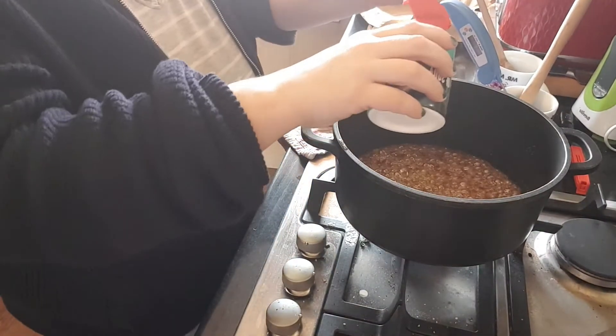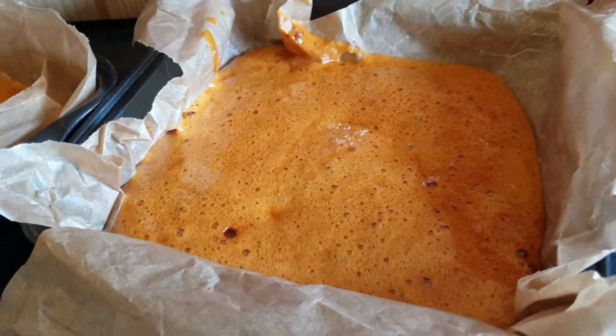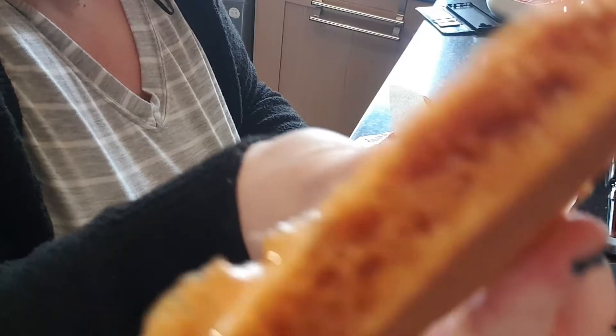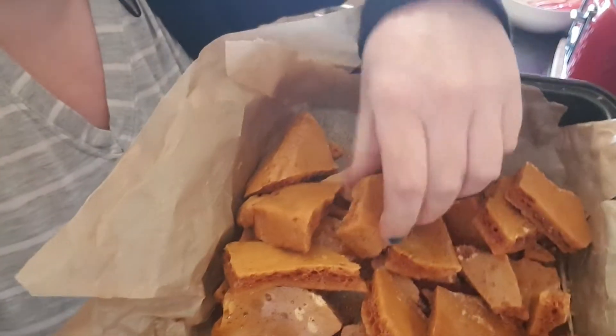We're going to have a little bit of sugar. The bag is going to come in and I'm going to end up adding a little bit of milk.